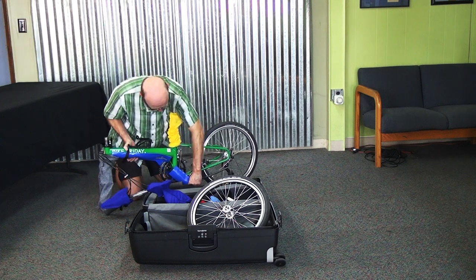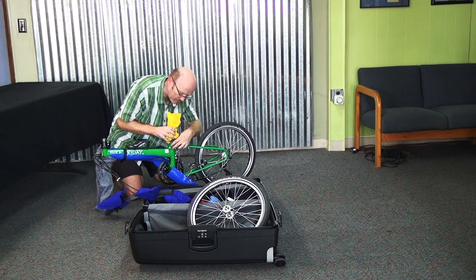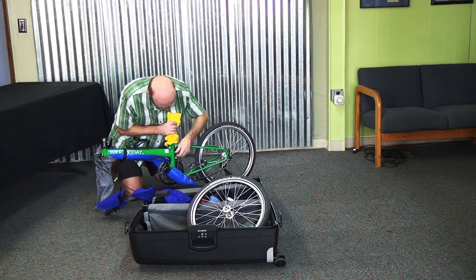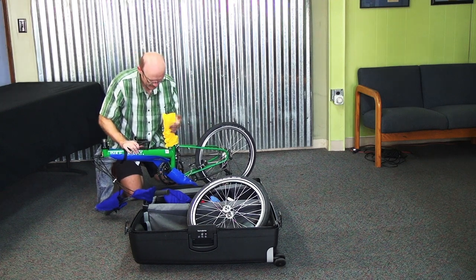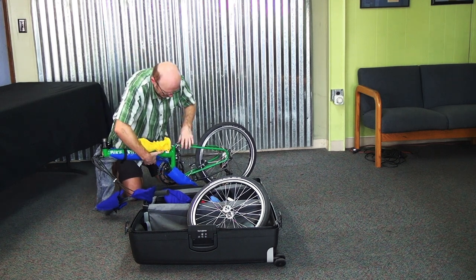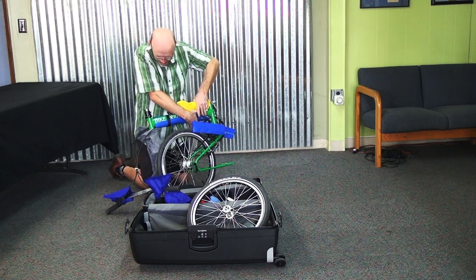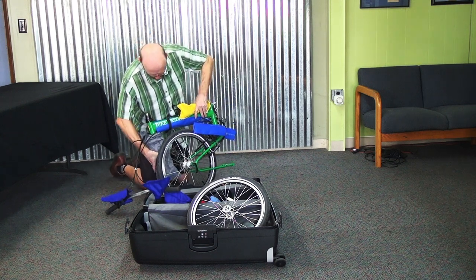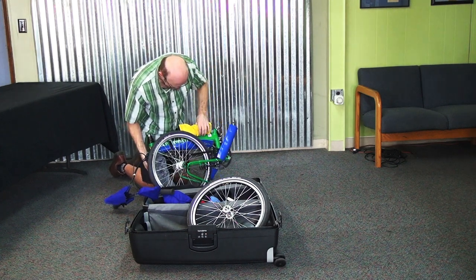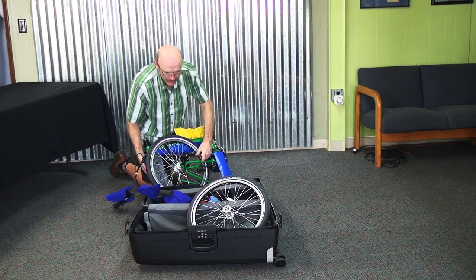Now the main bike frame is ready to go in the case. There's a quick release at the base of the seat mast — opening that allows the frame to fold. The seat mast can fold forward, the rear of the frame can go back and fold under towards the front, and the front fork blades can be turned sideways to face the wheel. Now you've got a bike that's ready to go in the case.